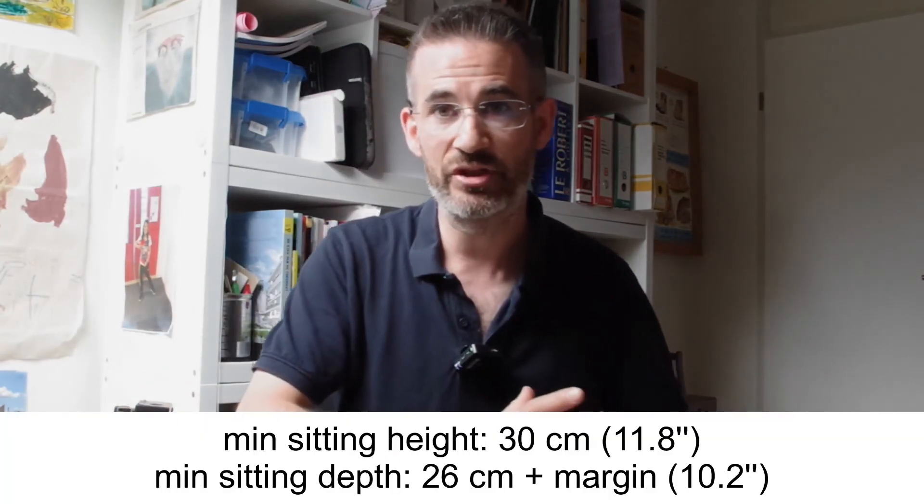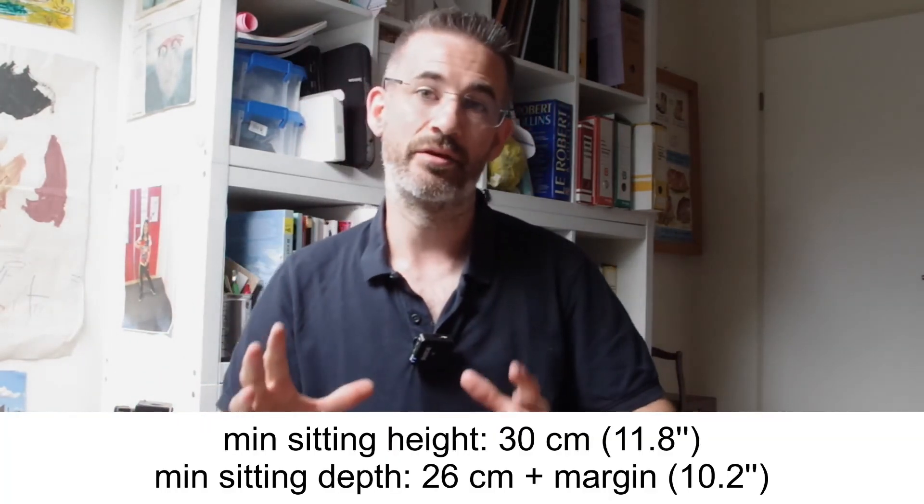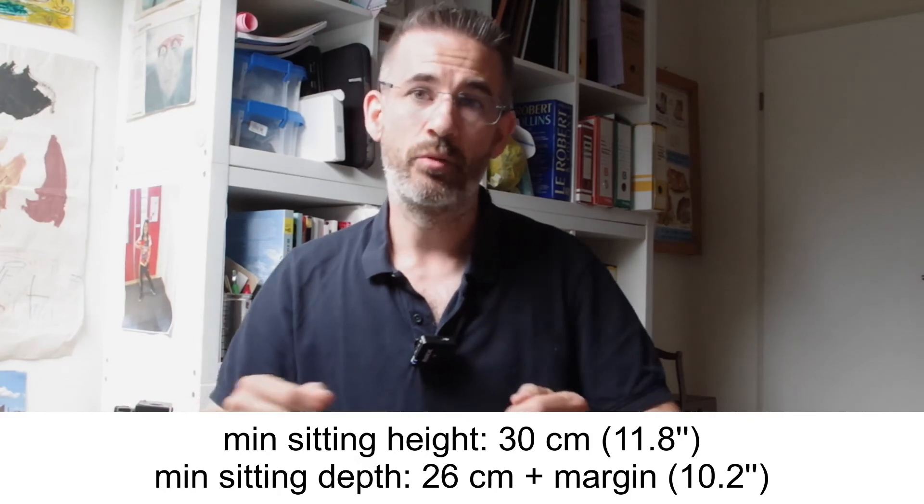Now that you have these two key dimensions — which are difficult to find in technical specs — measure the sitting height and sitting depth of your child, and you can assess whether this chair is suitable for them, knowing that technically this chair is definitely far better than most chairs you can find out there.